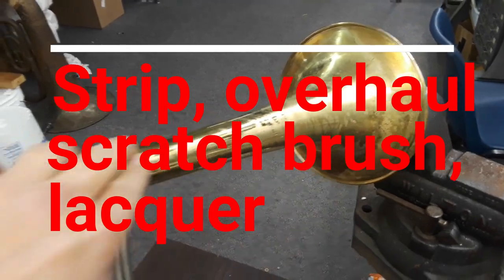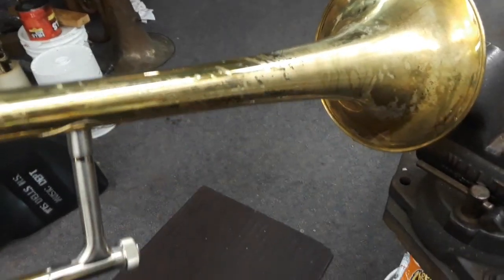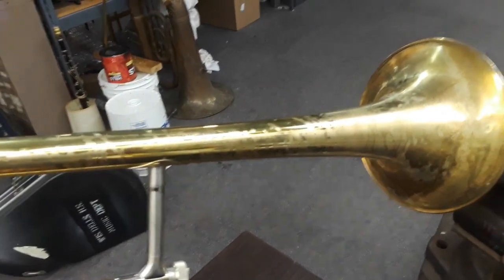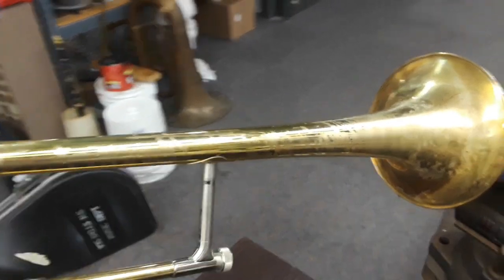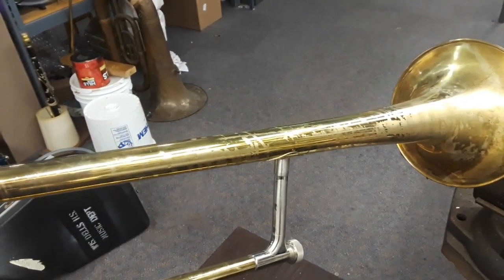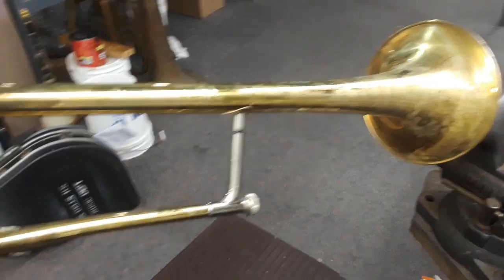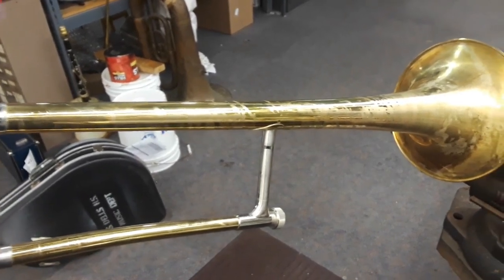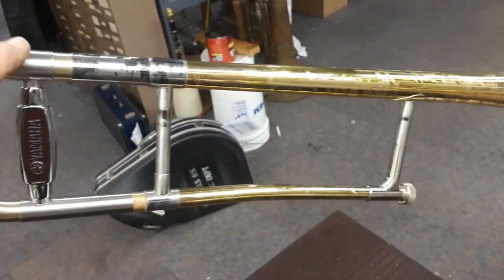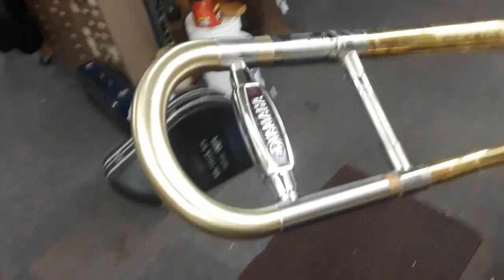Here you see the lacquer has been stripped. Some spots are shiny; some I've already scratched up a little bit. I used a hot strip tank with a water-based stripping agent, and I basically took a 15-gallon drum and cut a hole in it so I could put a heating element in it. It takes a while to get hot with a 2,000-watt heating element, but it does the job — it does a nice job stripping the lacquer. It's going to be finished in a satin finish.